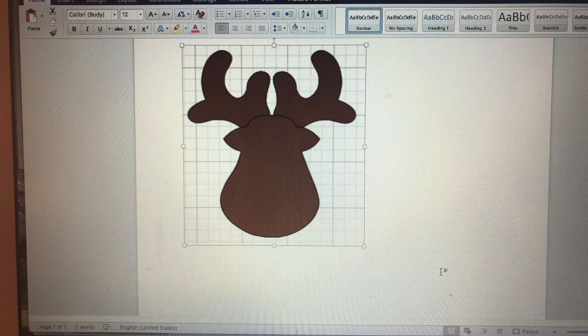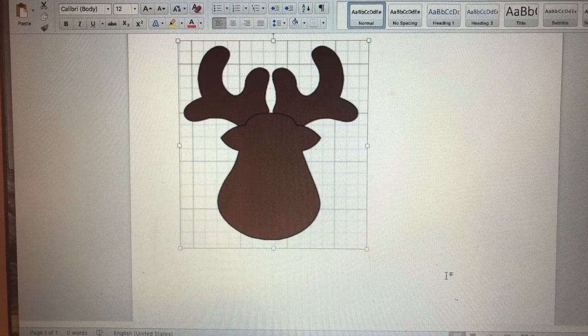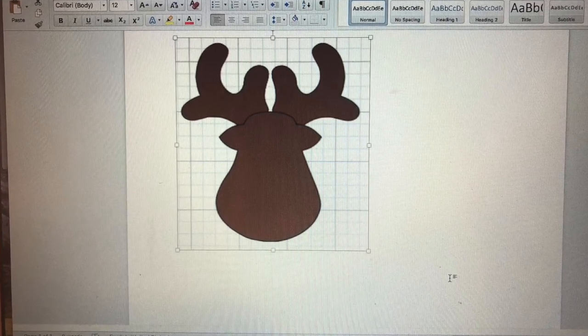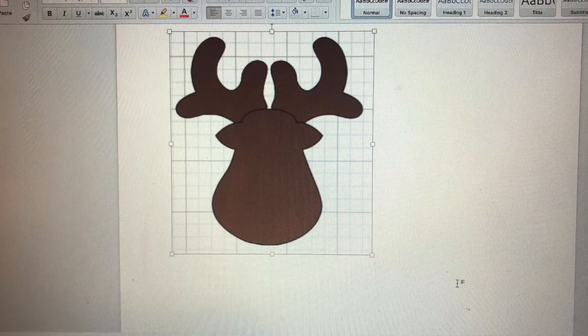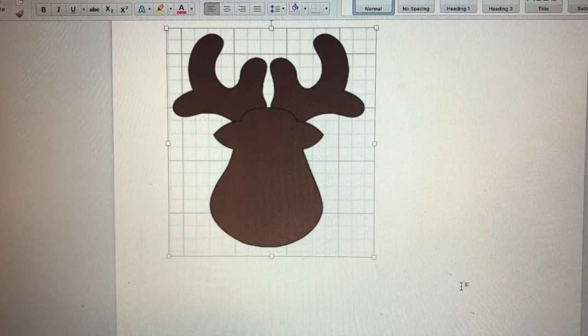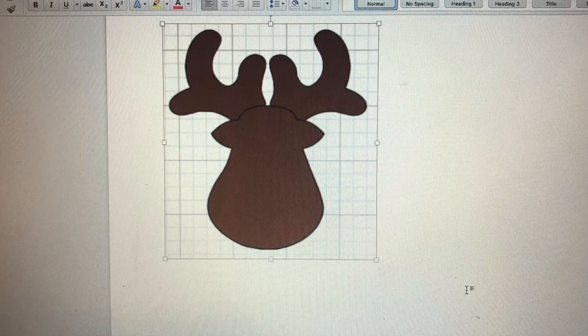I found a picture of a reindeer face on my Cricut machine, but you can find one anywhere online and use that as your template. You're simply going to take your freezer paper and feed it into your printer with the shiny side facing out. Just hit print and it'll print the picture right onto that freezer paper.